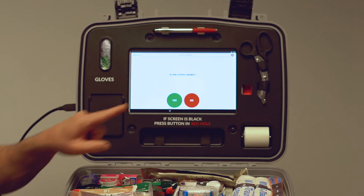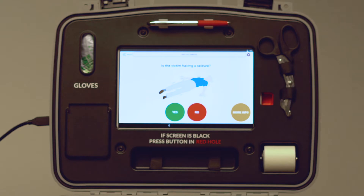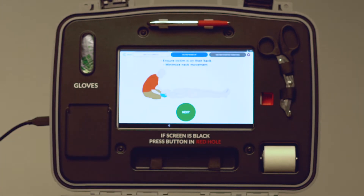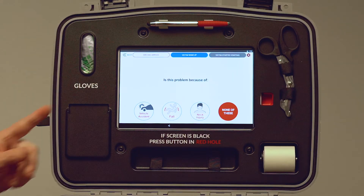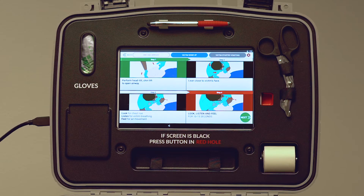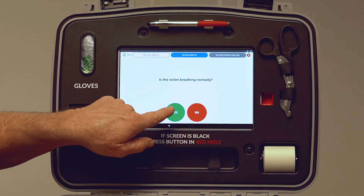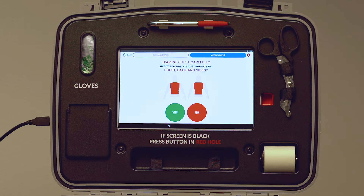Is the victim awake? We're going to say no. Is the victim having a seizure? As you can see, the system is covering all facets of potentially what could be happening to the victim. No. Ensure victim is on their back, minimize neck movement. Is the problem because of a vehicle accident, a fall, a neck injury, or none of these? We're going to choose the fall. It now says check for breathing, and again, we have a step-by-step procedure on what to do next. Is the victim breathing normally? Yes. Examine chest carefully — are there any visible wounds on the chest, back, and sides? As you can see, the Mobilize device helps you render aid to the victim step by step.